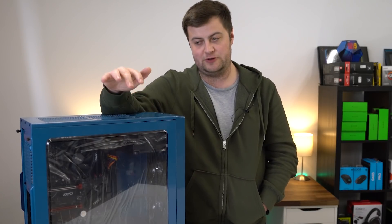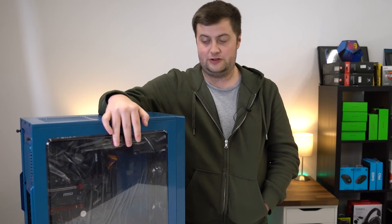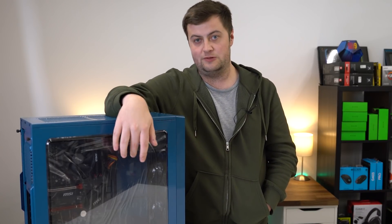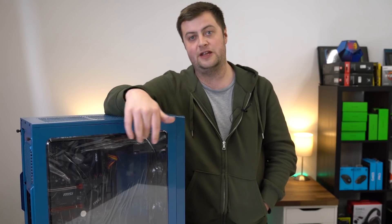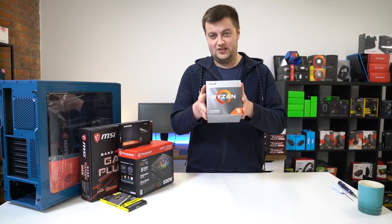Hello and welcome back to WePC. Today we're going to be showing you how to build a computer. It's going to involve the installation of your CPU, your motherboard, your RAM, your PSU and all of that. We'll finish off at the end with a bit of cable management.